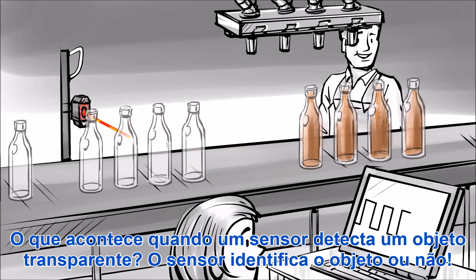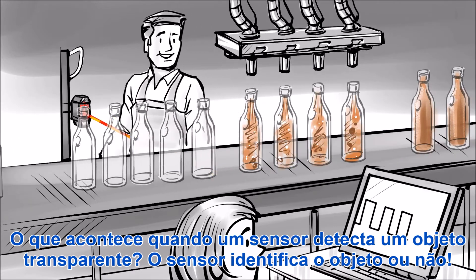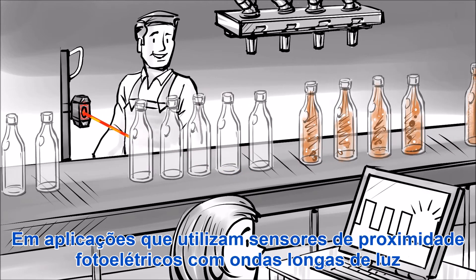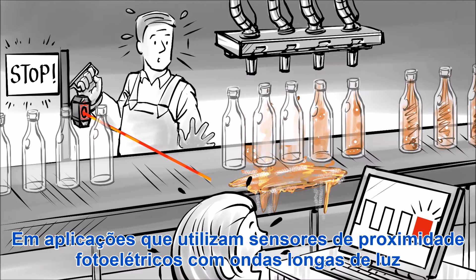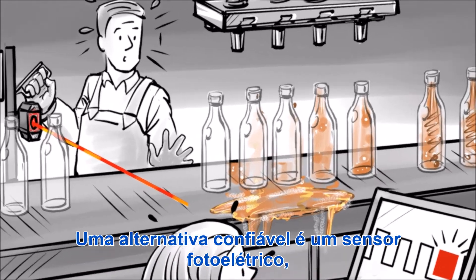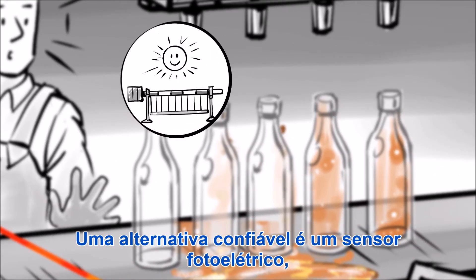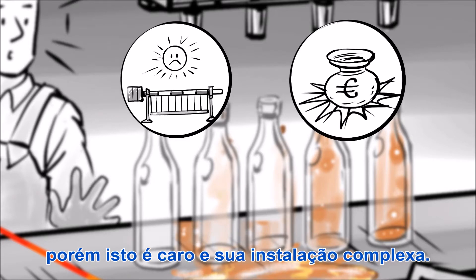What does a sensor do when it meets a transparent object? It either sees it or it doesn't. In applications using a long-wave red light photoelectric proximity sensor to detect transparent or dark objects, detection efficiency is vital. A reliable alternative would be a photoelectric sensor, but this is expensive and complex to install.